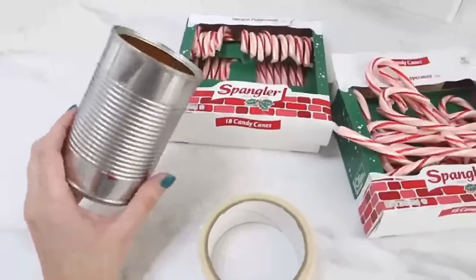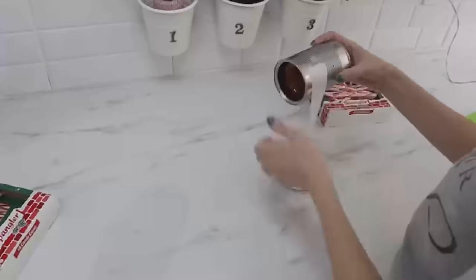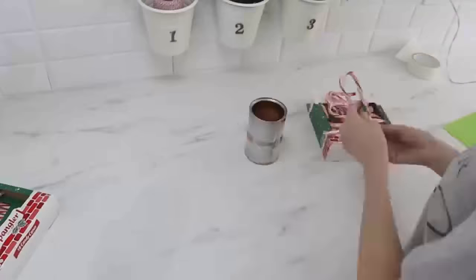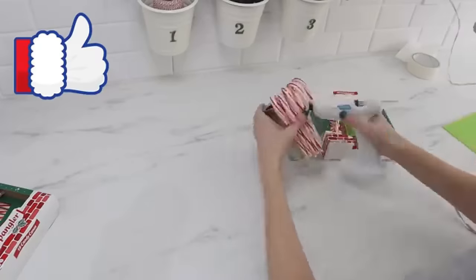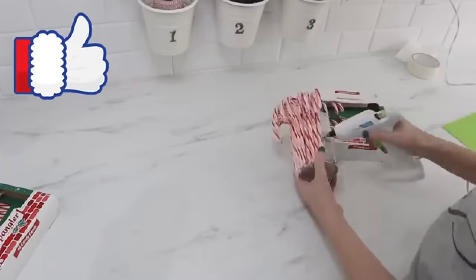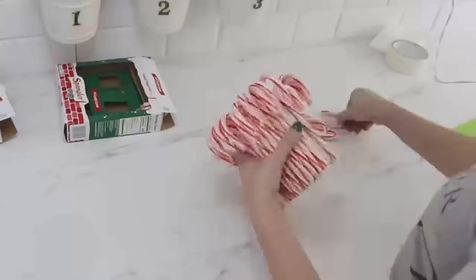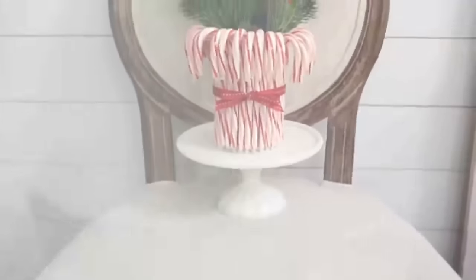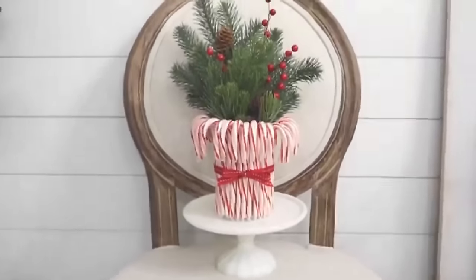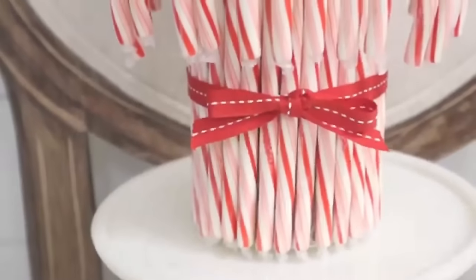Grab a couple boxes of candy canes from Dollar Tree. I'm going to use a cleaned out can for the vase, but you can also grab some vases from Dollar Tree. Put some double-sided tape all the way around the can, then use a combination of that adhesive and some hot glue to glue the candy canes all the way around the can. To keep the candy canes from falling off, use some Christmas ribbon going around the base and tying a knot or a bow for a more secured vase. You can put a candle in here, a battery-powered candle, or like I did, some greenery. You could even add real flowers and water — so pretty.